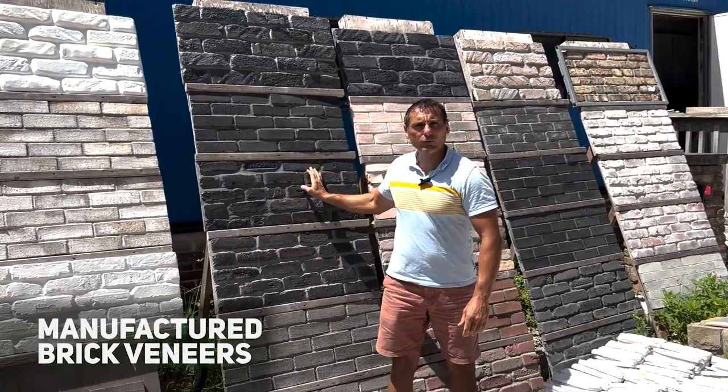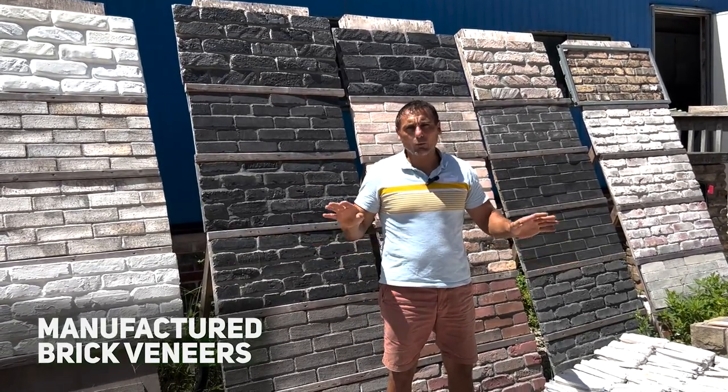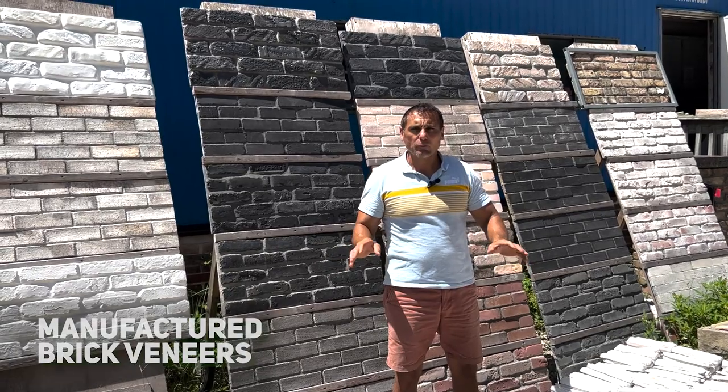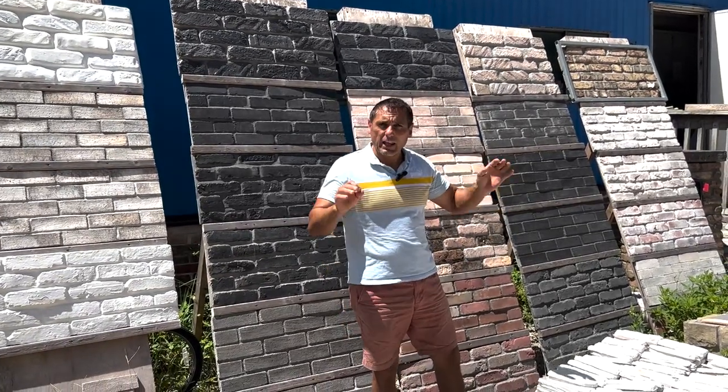The second type is manufactured thin brick veneers. These brick veneers come in a wide array of colors and we can make custom colors as well. You can whitewash them in a simple way, just as any clay brick veneers.